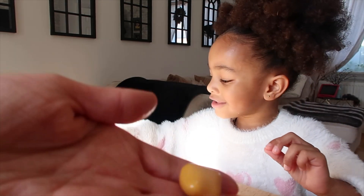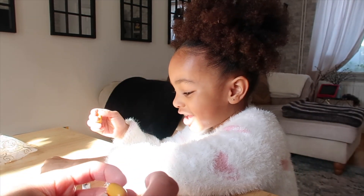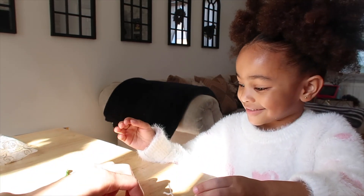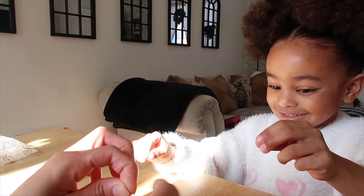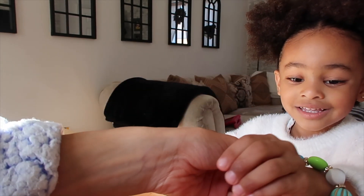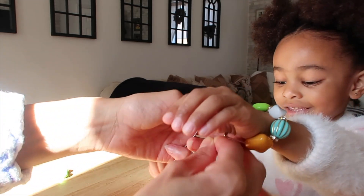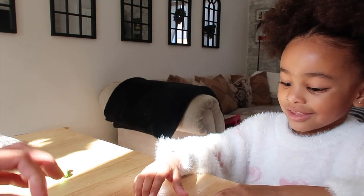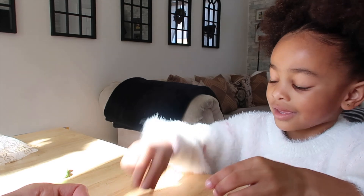Look at this one guys — an orange, another blue, another this and another this. Which one are you going to do next? I don't think we actually need a lot of beads because you have tiny wrists. Let's have a look — yeah, probably about two more. Wow, very fancy! Let's put this one and another blue one.